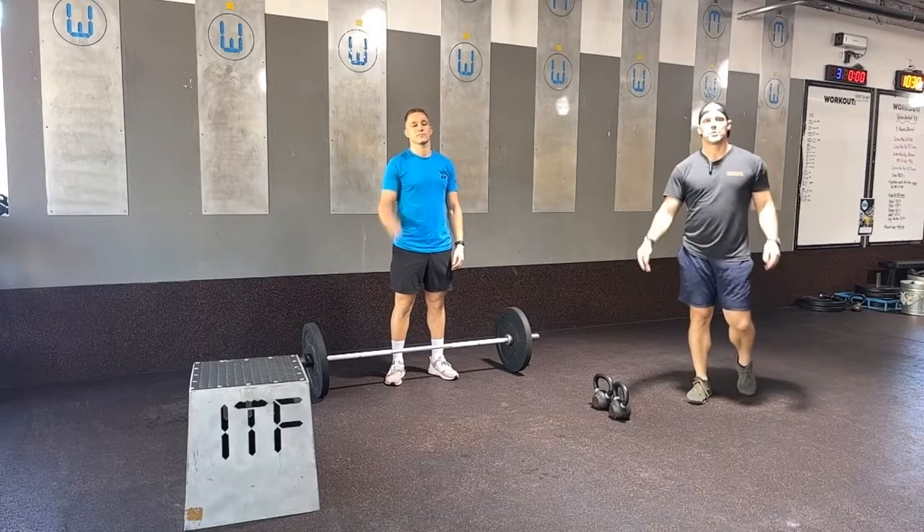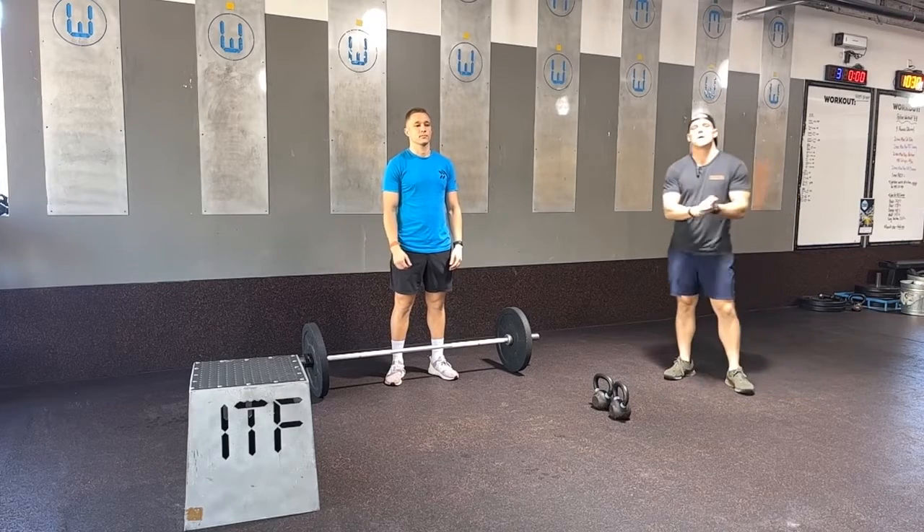On Tribe, Coach Casper here, Coach Justin here. We're going to show you guys tomorrow's movements in our OG workout.